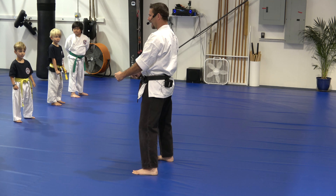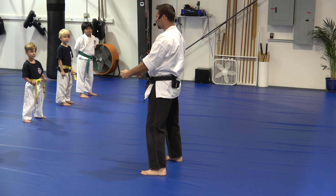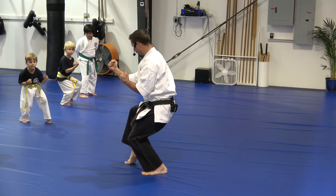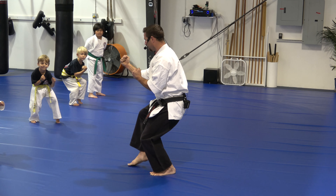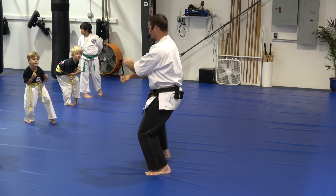Ready, set, build it. Good, go back. Let me see you really crouch. Short cat stance. Ready, set, go. Really build it. Crouch real low. Front leg, very light. This is hard work for this back leg, isn't it? Okay, back to ready position.